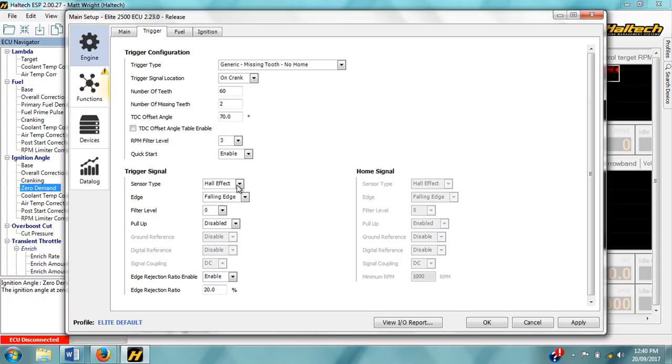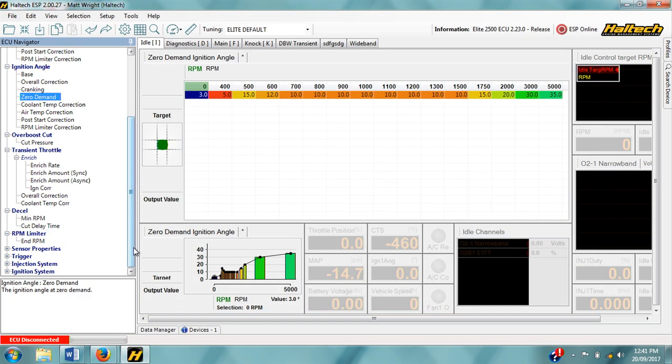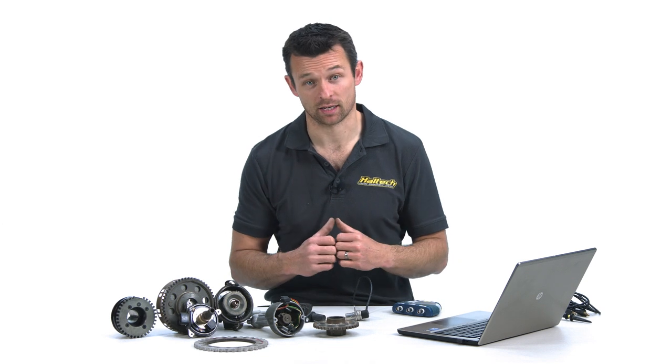For this reason, when you set up the sensor type to reluctor in the trigger setup page, a new map appears in the map programming tree. The ECU uses the settings in this map to convert the analog signal into a digital signal. Whenever the signal crosses the voltage threshold set in the voltage threshold map, the ECU considers this to be the start of the signal, and when the analog signal drops below ground it considers this to be the end of the signal. Because the voltage of reluctor sensors varies with RPM, the threshold voltage map is also based on RPM.